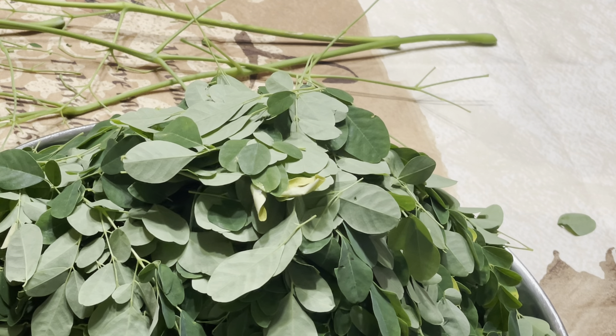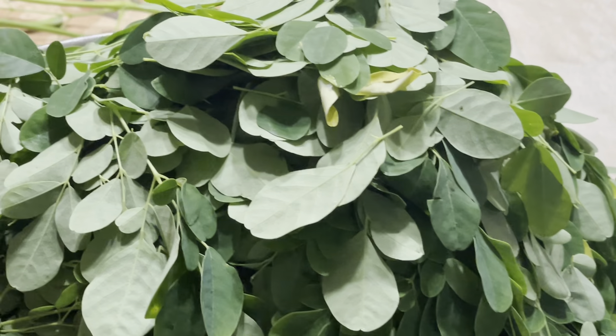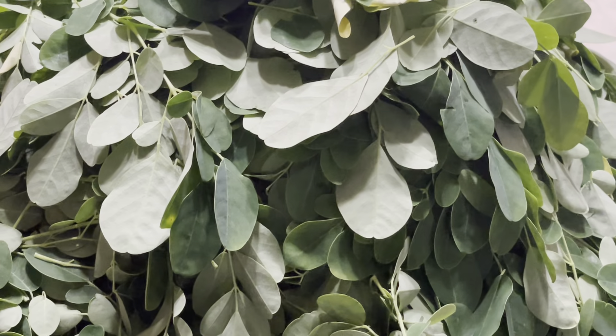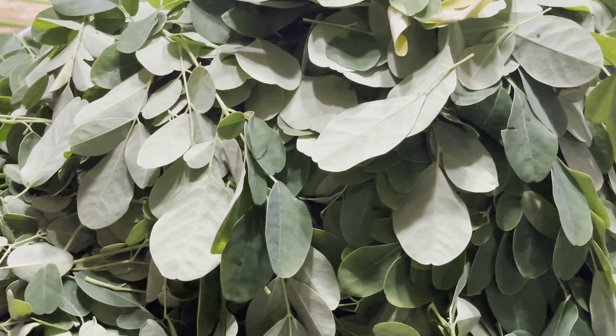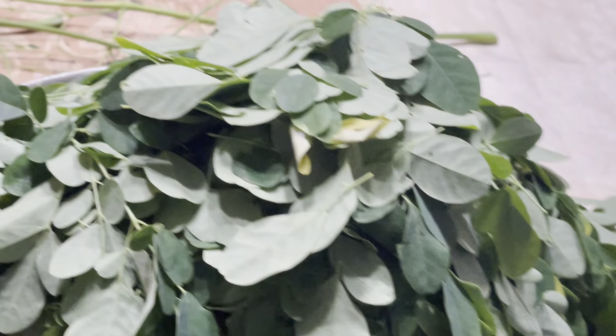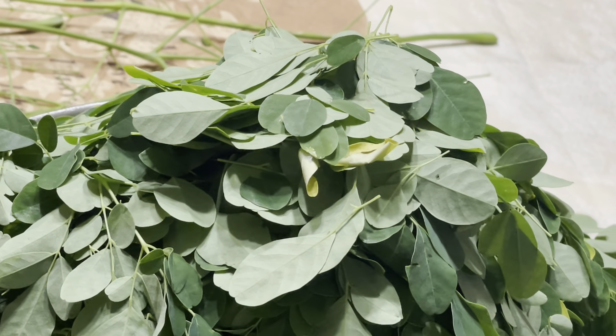This is moringa right from my garden. I hope you enjoyed and learned a little bit. Keep watching our YouTube channel to learn more recipes about moringa. My channel name is Ayurvedic Health and Wellness Center by Dr. Aruna Pataki. A lot of recipes are available and the link will be provided in the bio.